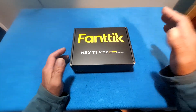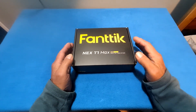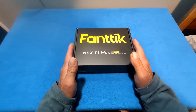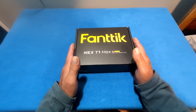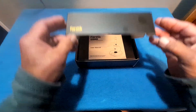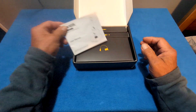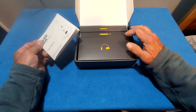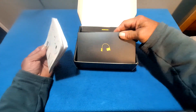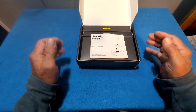Hey, it's Fuzzy. Today we're going to do a review on the Fantech Next T1 Max. The sponsor sent me this in return for a review. Their packaging is amazing — I'm not going to bore you with the unboxing, I'll get everything out and go from there. They package it really, really nice and it comes with the instructions.